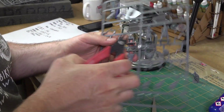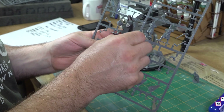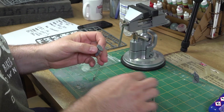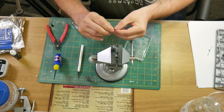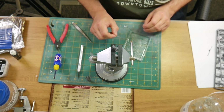You'll have a nice spacious frame to work with when building the models. Here we are clipping out one of the bodies from the frame. When fitting ours together we like to use a vise to keep the base and body in place whilst we glue on the various components.